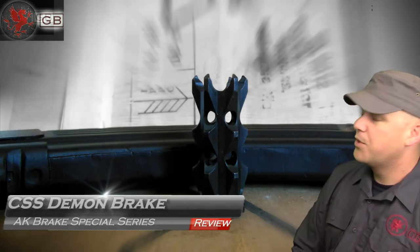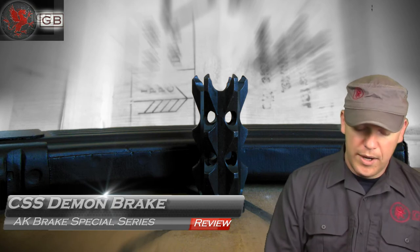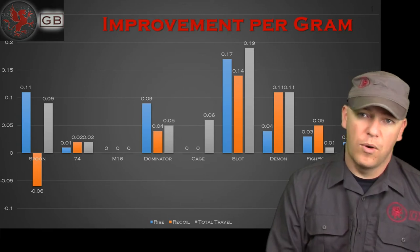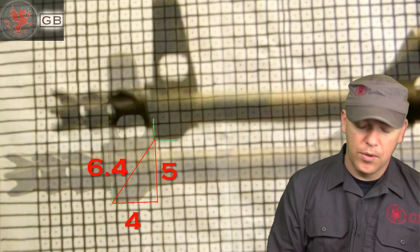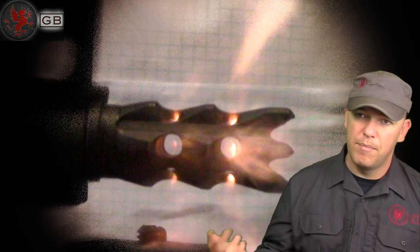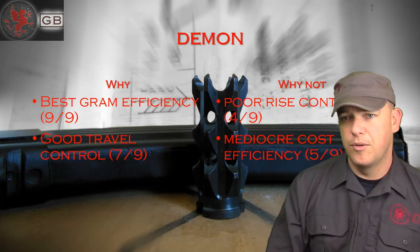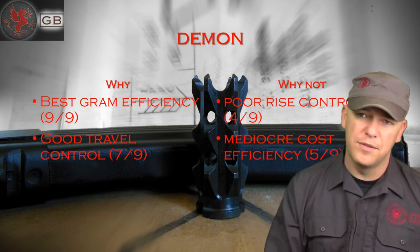Next is the Demon — also visually impressive. It was great for the weight; it's a very lightweight brake and did incredibly well for what it weighs. It had good travel control, however poor rise control, which makes sense when you look at the design — the ports go all the way around. If they wanted better rise control, the area underneath the barrel could have been closed off. It was also mediocre in the cost efficiency department.